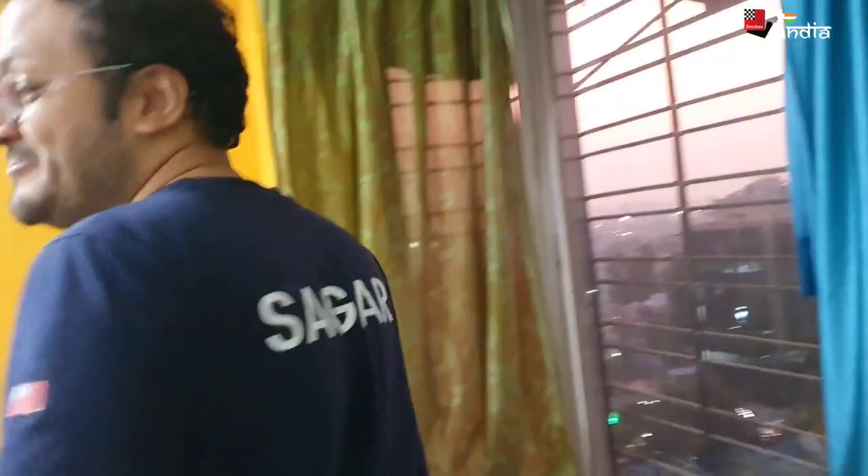Hi everyone, this is Sagar Shah. Since the last few years, I have never really had to go and shop for clothes because I constantly keep wearing ChessBase India t-shirts. They keep introducing new stuff in the shop and this one is one of my favorites — it has my name written on it. It's a make-your-own t-shirt.